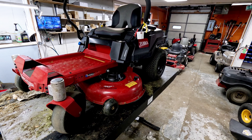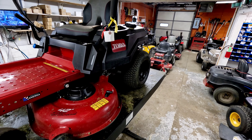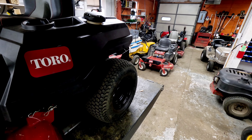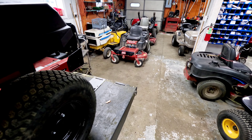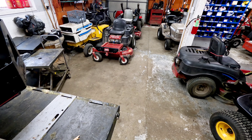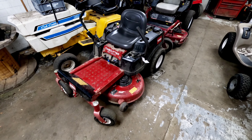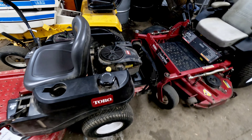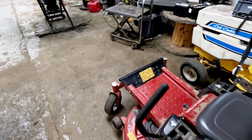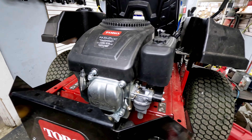We've got a Toro Time Cutter here this morning. Customer brought it in said the unit wouldn't start, the wheels were locked up and it wouldn't roll freely, and the battery was dead - probably just from trying to crank and crank and it wouldn't start. This is model 75740, same as the Time Cutter SS 4200, model number 74720. These units are pretty much the same design. They've got the Toro-branded 452cc engines, which are made by Loncin and have been out about four years or so.